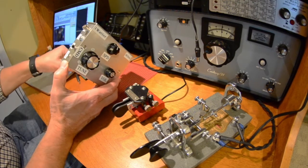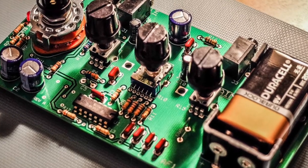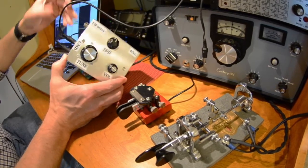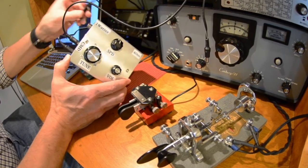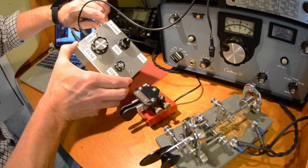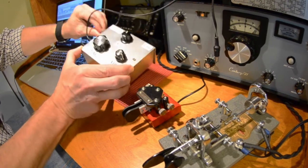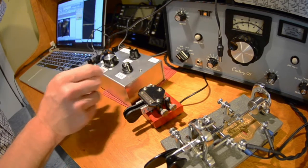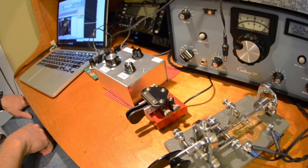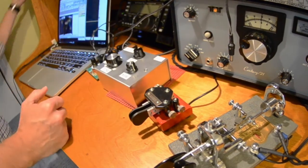I'm going to plug in my speaker, which is going through my Elecraft filter, and key up my paddle. Before we do this — put the antenna in and plug in some power. Turn the power on and it's going to announce itself: 'One Watter.' Okay, we can turn around and see what we got.